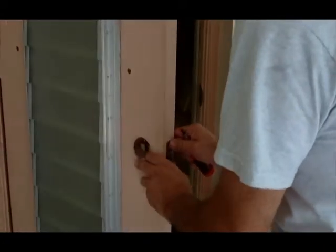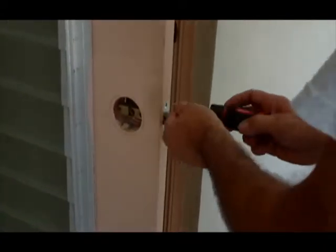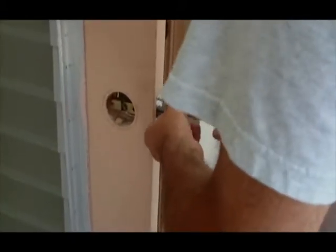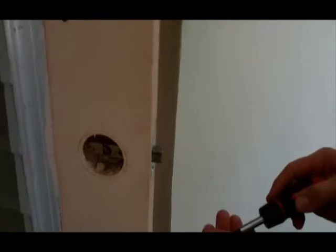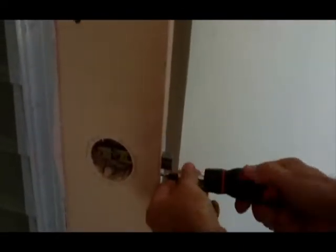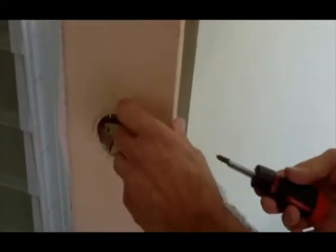Here we are installing the new lock onto the bathroom door. Starting with the tongue, which keeps the door closed. Putting in a couple of wood screws to hold it in place. We want to make sure that it's flush with the door.